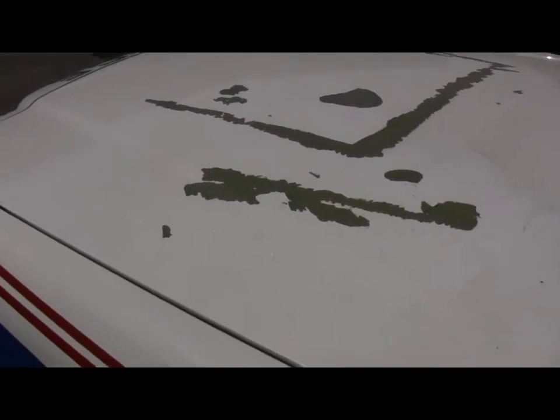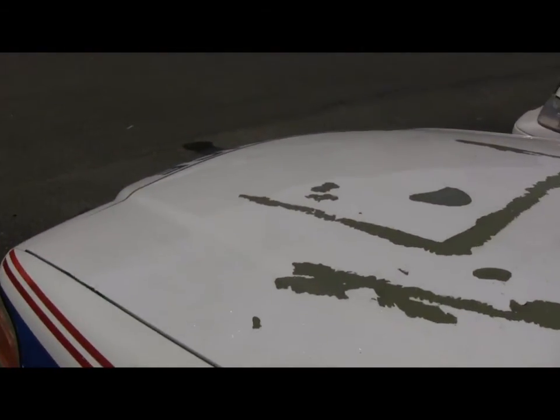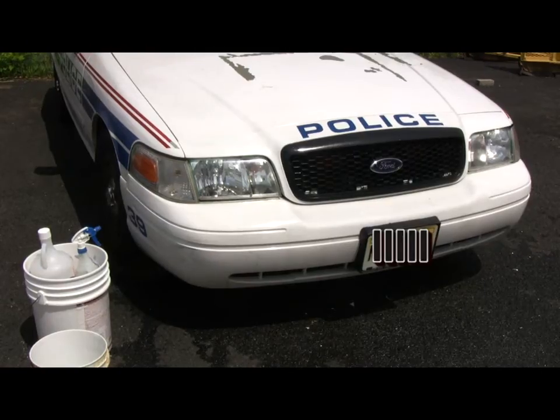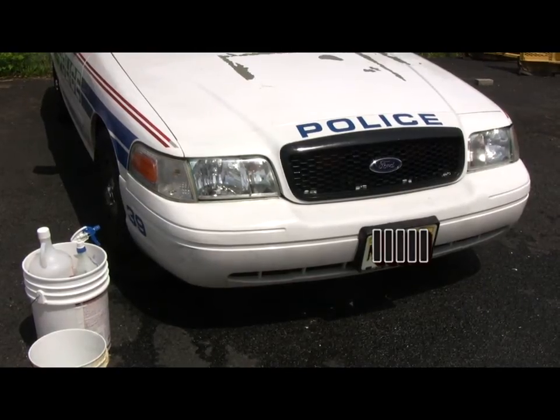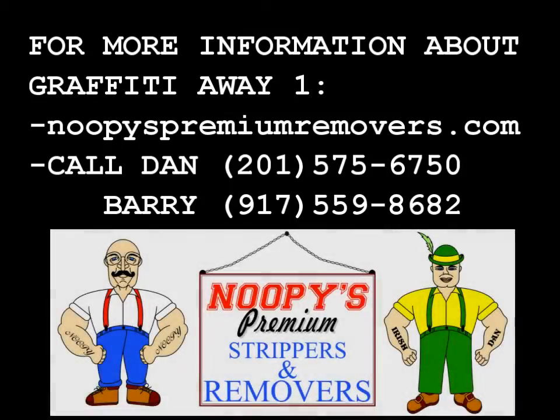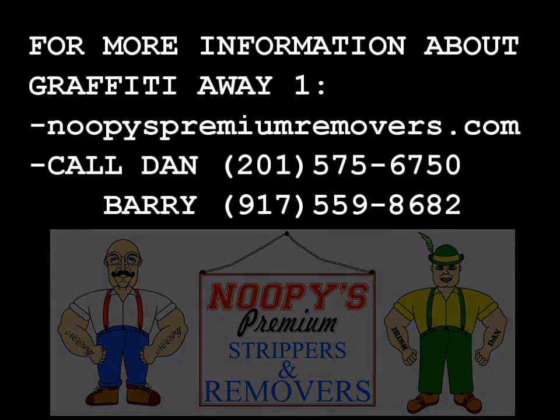You can actually see the shine in the hood.